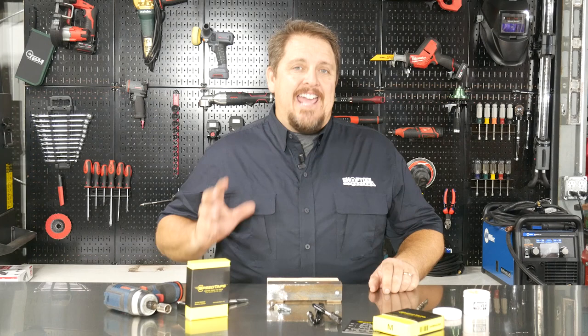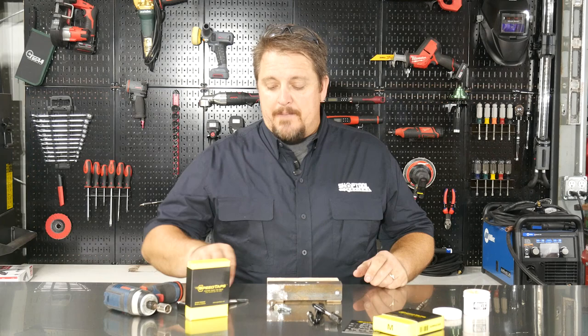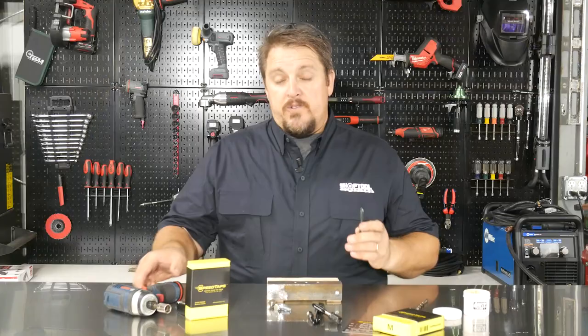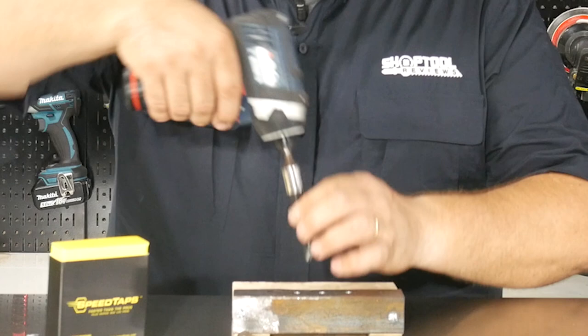Now the difference between these taps and your typical taps is you'll notice the hex shaped heads on these. The neat thing about these is these heads coincide with the size of the bolt heads that you'll be running in once you tap these holes. The other great thing about them is they're built for impact, so you can take your impact gun and run these in very quickly.